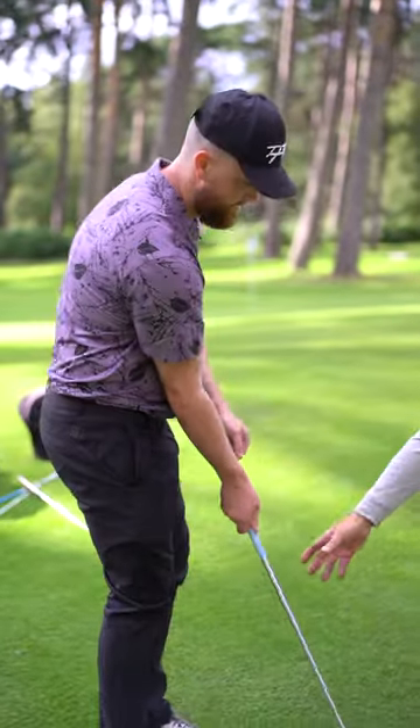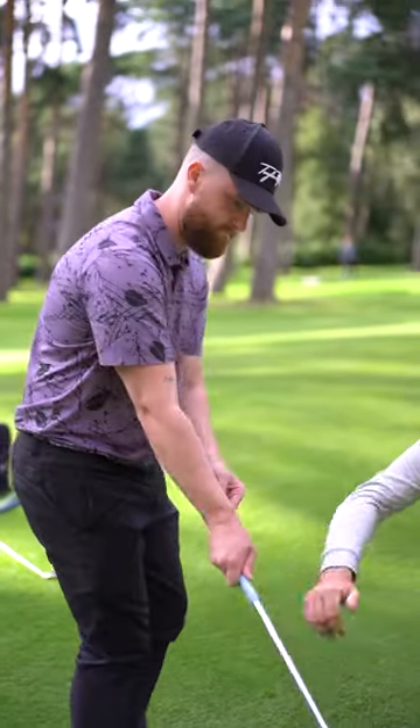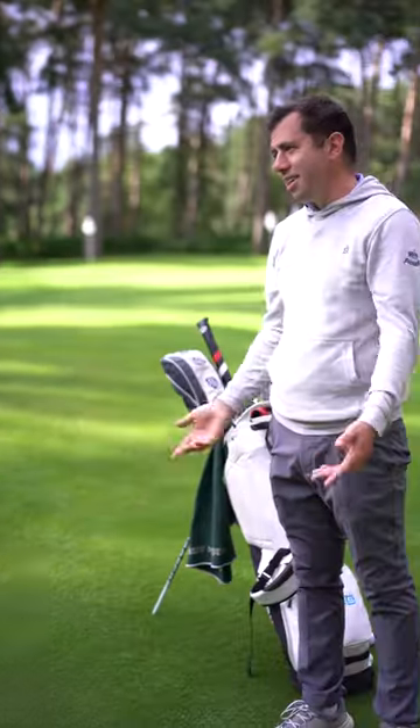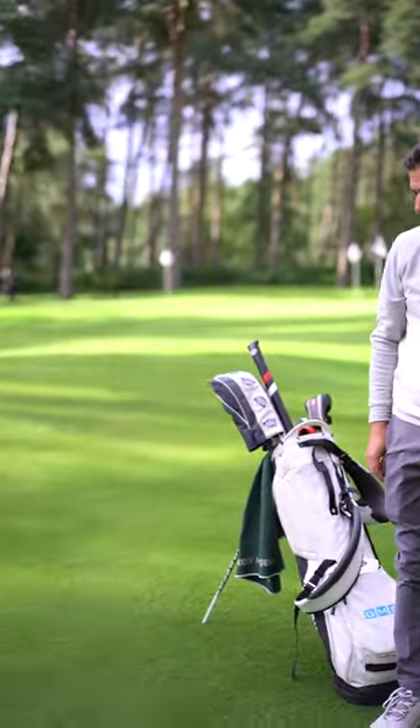There you go — do you feel that? Yeah. So as you're coming down, you see the bounce is going to land and actually slide, whereas you were going that way. That's you sorted. I'll be honest, you can actually not do it.